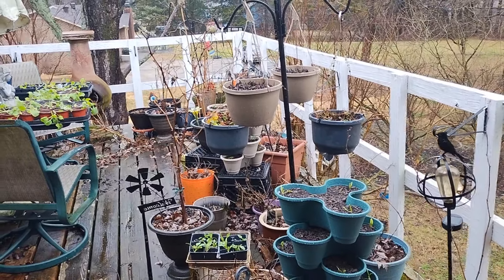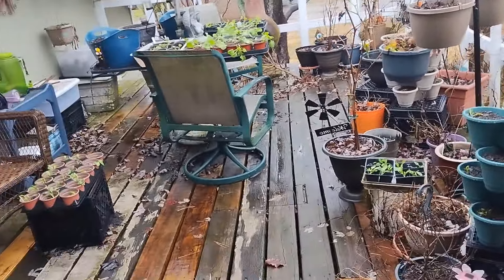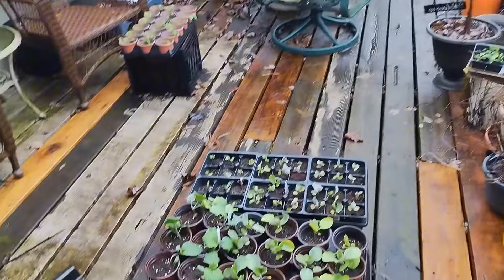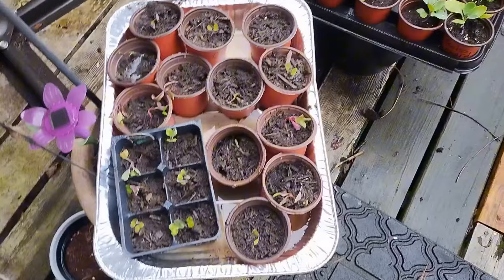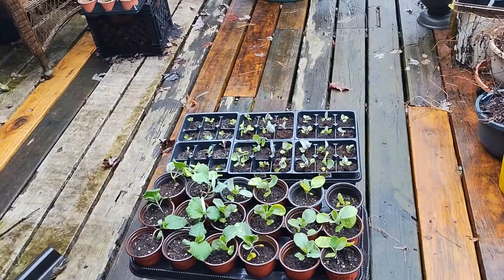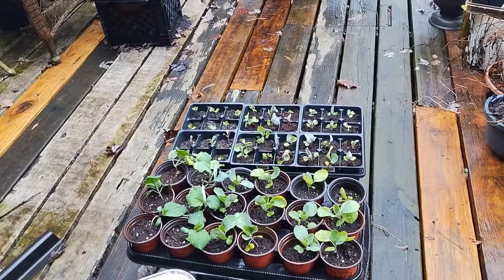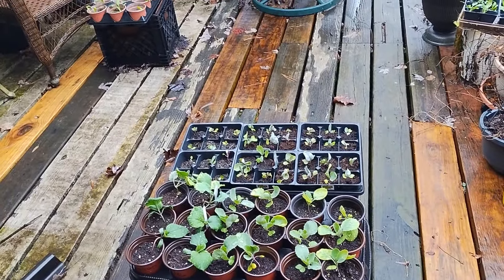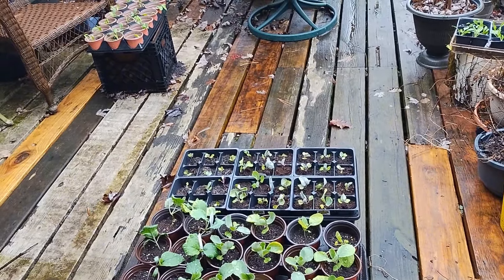Hello and welcome to Angela's Busy Bees Garden and Homestead. I'm out on my balcony and as you can see I have a lot of plants that I am letting get acclimated to outdoor temperatures, wind, and all of the elements. Many of them have been out here now for seven days and have been able to stay outside all night.